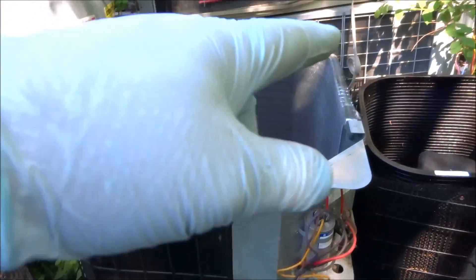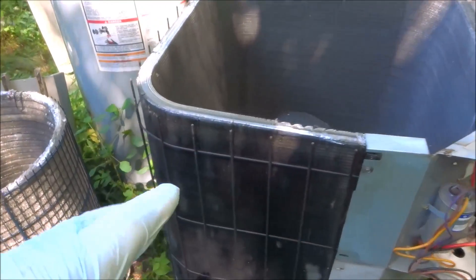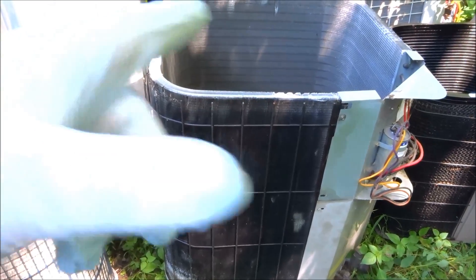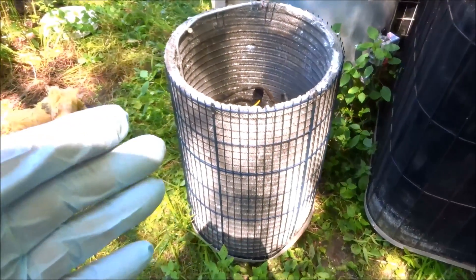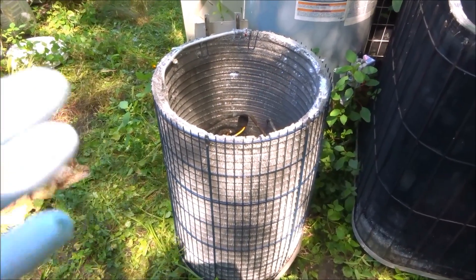Like a Goodman coil or Carrier or whatnot — by far, for cleaning, for maintenance, for ease of operation, the copper tube aluminum fin coil is by far the best coil option in my opinion. Spine fins are hard to clean. They say they've got good heat transfer, and maybe so.